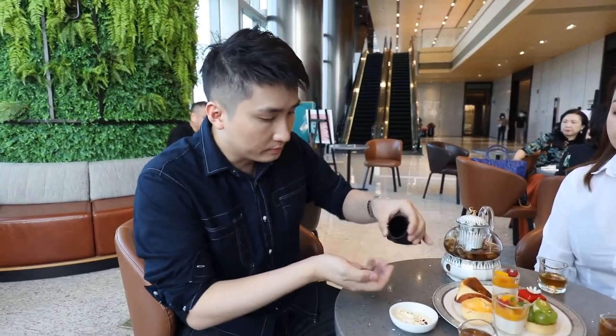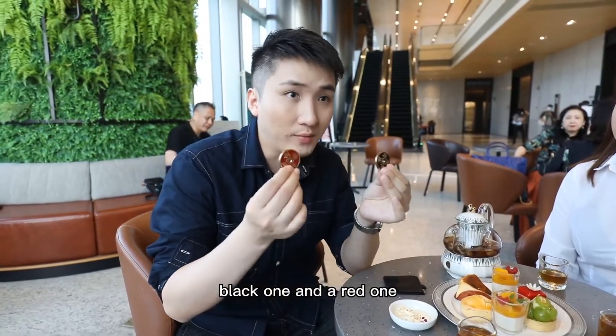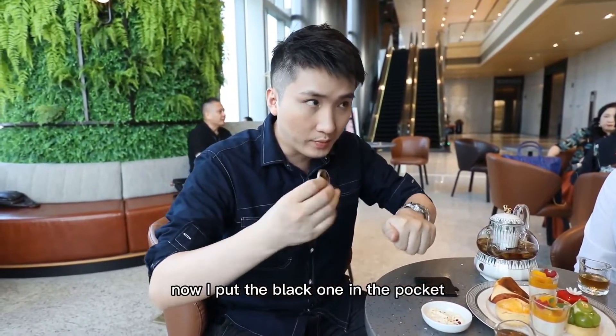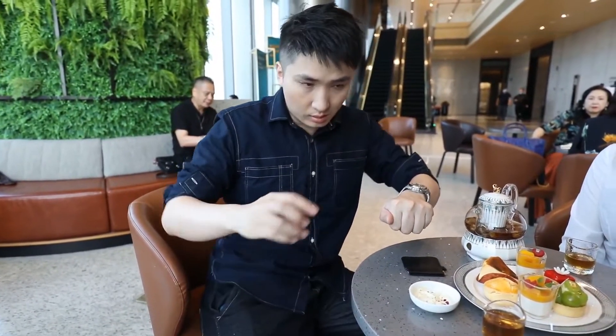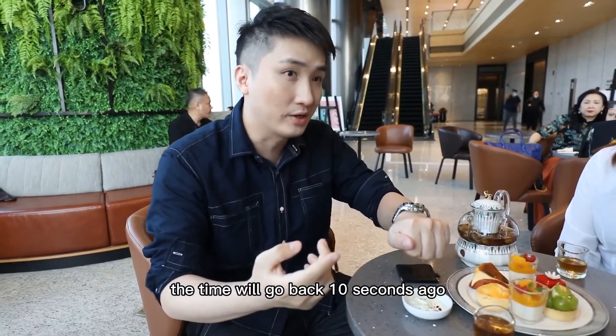There are two coins in the purse — empty. Red one and the red one, okay? Now I put the red one in the pocket and snap my finger — the coin will go back.